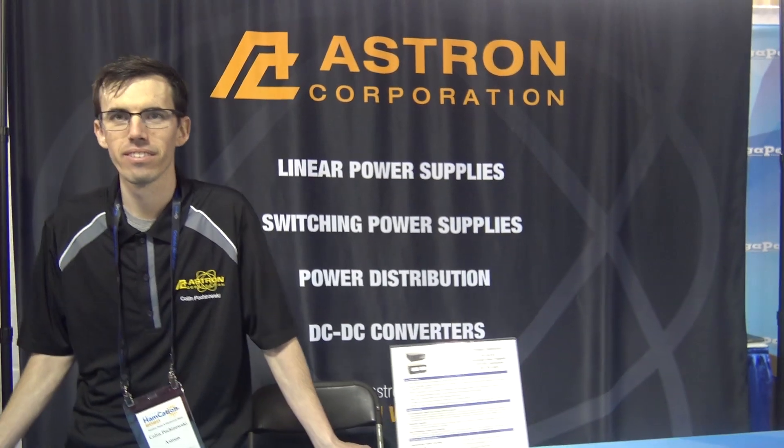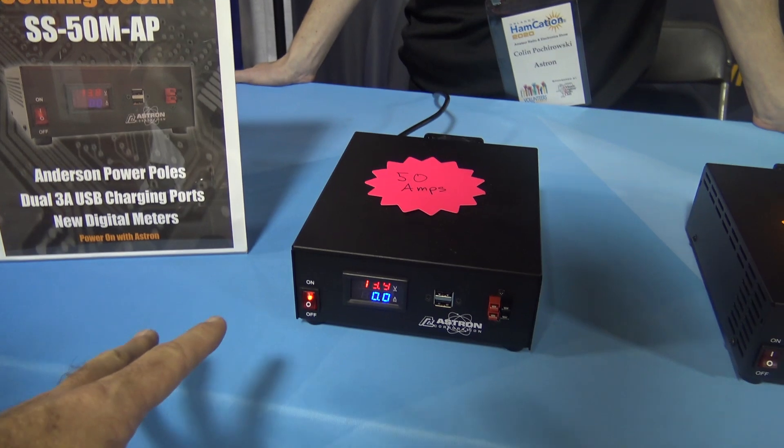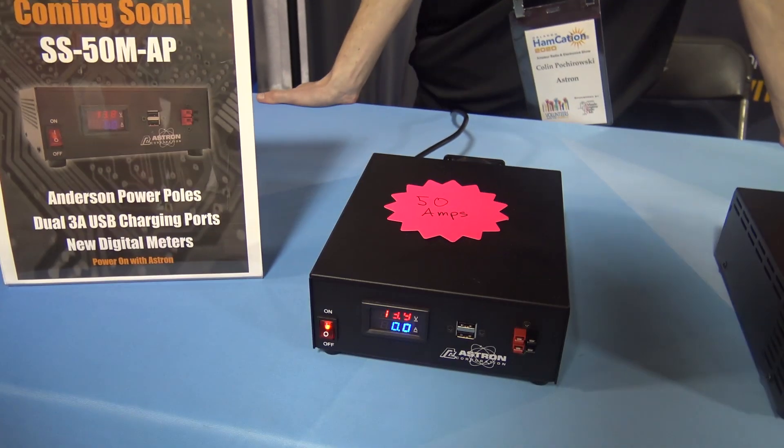All right, hey everyone, welcome back. KJ4YZI at Hamcation 2020 in Orlando. I'm here at the Astron booth. I don't think I've ever stopped at an Astron booth before, but I stopped by because from my understanding, this is the only one in the world right now on display.